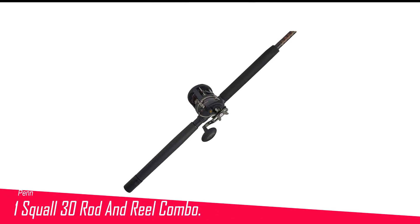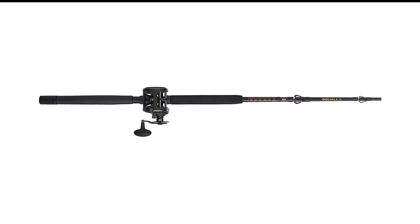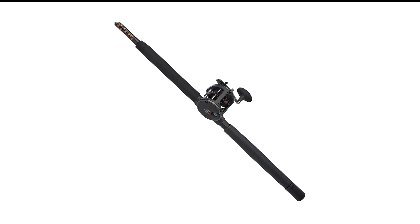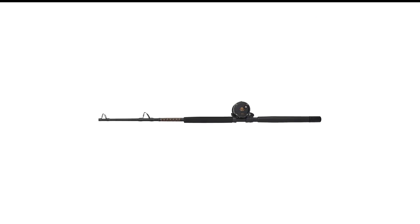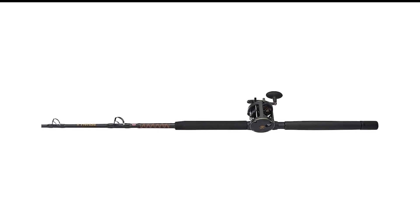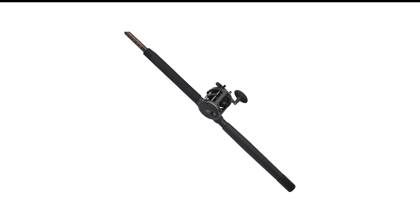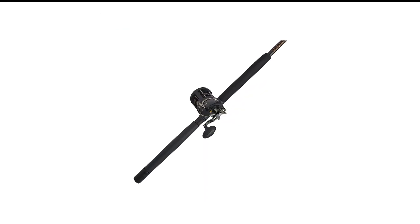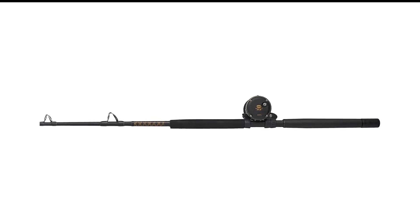Number 1 in my list is the Penn Squall 30 Rod and Reel Combo. Penn is known for making reliable fishing gear, and this Penn Squall 30 Level Wind Deep Sea Rod and Reel Combo is no exception. It comes with a graphite frame, making the rod lightweight and sturdy, allowing you to fish longer without putting your gear at risk. To prevent corrosion, it features a wear-resistant bronze main gear and stainless pinion gear for a smooth experience. It also includes an HHE 100 carbon fiber drag system for catching deep sea fish without sacrificing sensitivity or accuracy, plus two stainless steel ball bearings and an instant anti-reverse bearing to keep your line from tangling.